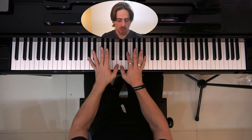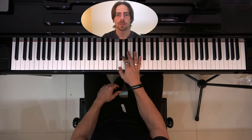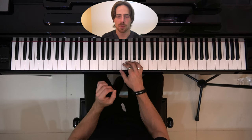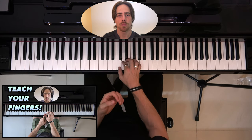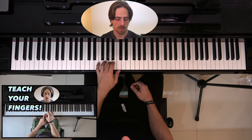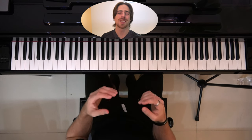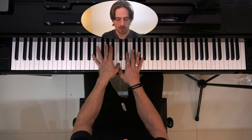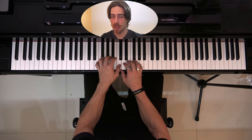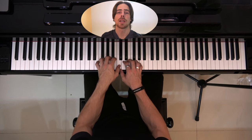Let's start off with both thumbs on the C4 here. Okay, and let's start very easy. The first exercise that we learned in lesson 1 was this one — and the same with our left hand. Now let's try and play that together. With both thumbs on C4, we make our way up with our right hand and make our way down with our left hand, then reverse. Slowly, that will sound like this.